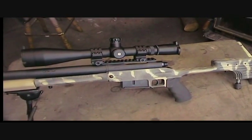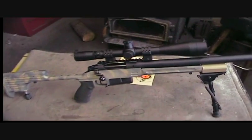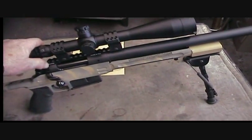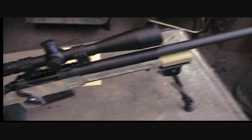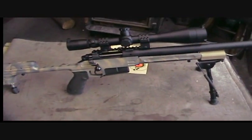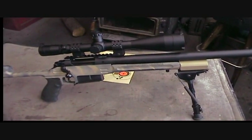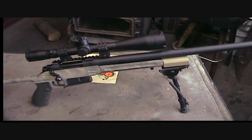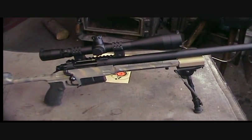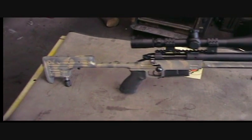Here's the other side of it. You can see that it pivots on that bipod — you can also lock that. I turned the front sling swivel into kind of a thumb screw that you can actually turn and lock it solid, or let it pivot like that.